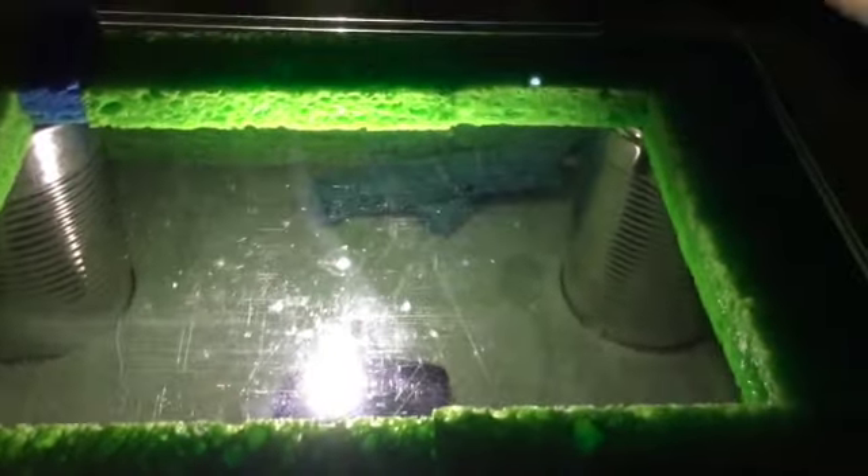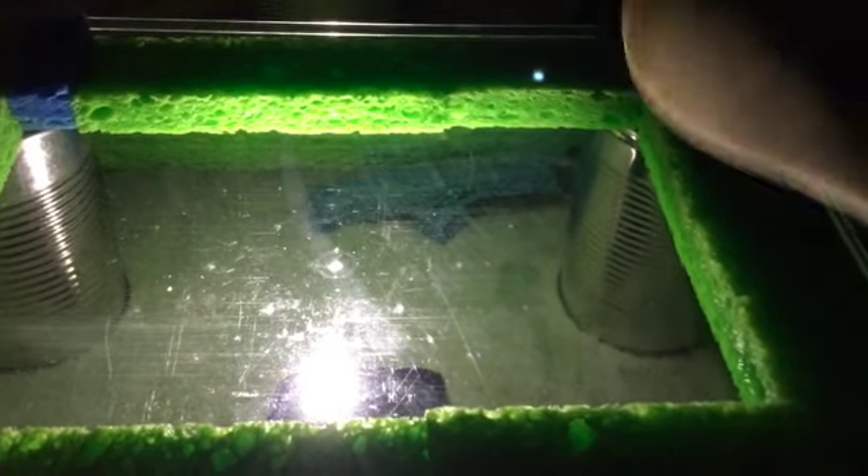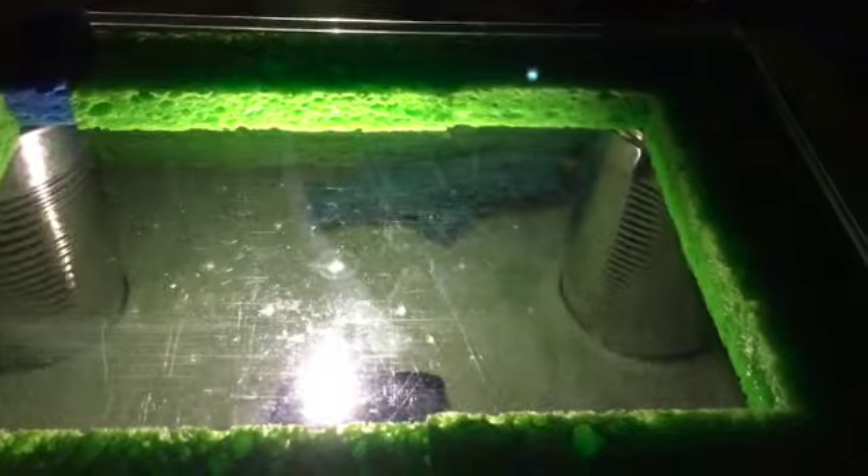Let's have a look. What we really want to do is look at the ceiling, and adjust the distance from the light to the tank and from the tank to the ceiling to get a nice clear wave.